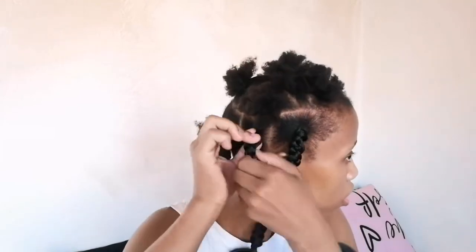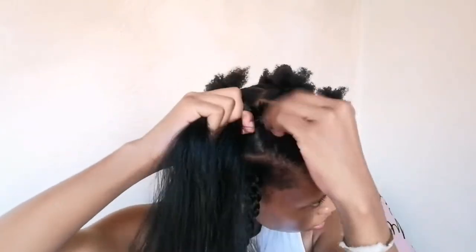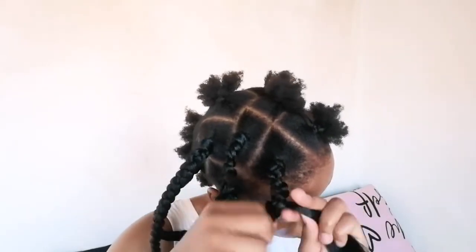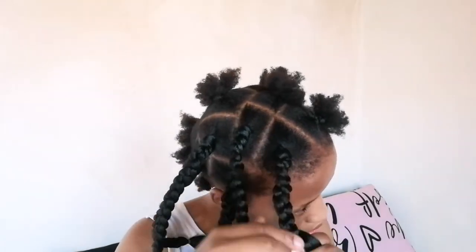Once I've braided to the desired length I'm going to secure this braid with an elastic rubber band. I'm just going to continue braiding while you guys watch. The comment shoutout for today's video goes to GoGetto, who commented 'love this channel' on my DIY hair clip-ins video — thank you so much! If you want a comment shoutout, just comment on any of my videos and it could be you.